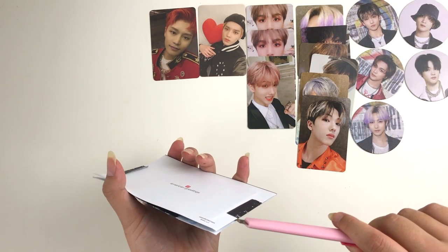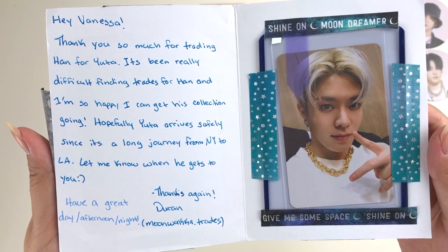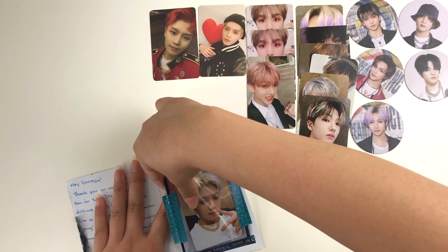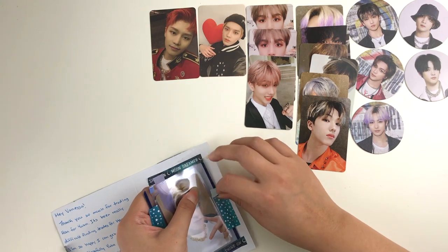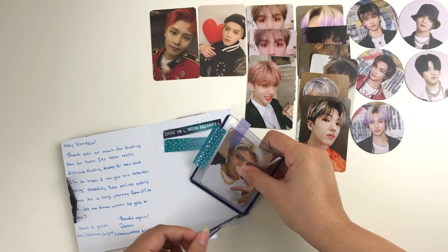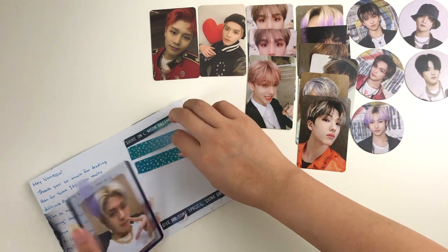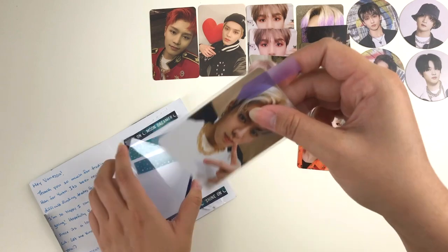Next up we got this gorgeous card. It says: 'Hey Vanessa, thank you so much for trading Han for Yuta. It's been really difficult finding trades for Han and I'm so happy I can get his collection going. Hopefully Yuta arrives safely since it's a long journey from New York to LA. Let me know when he gets to you — thanks, Duran.' Thank you so much for trading with me! It says I live in LA but I actually don't — I do live in California though. I remember this trade because I was so in love with her washi tape — it's so shiny and holographic. It's from Michael's.